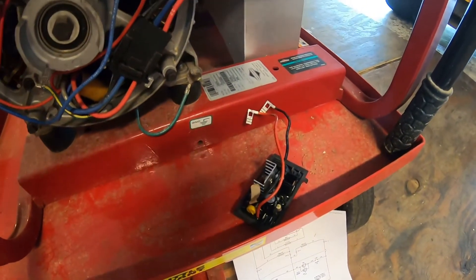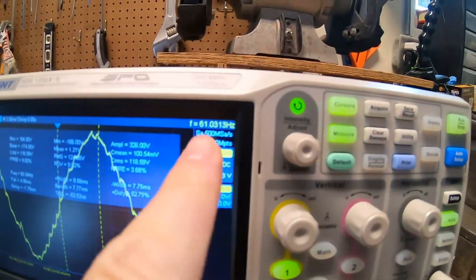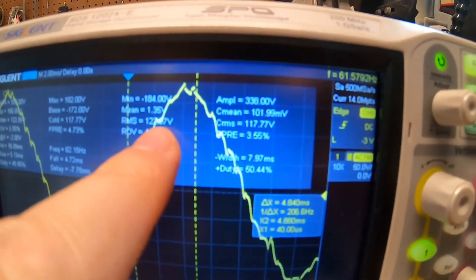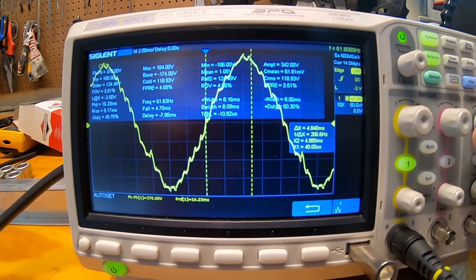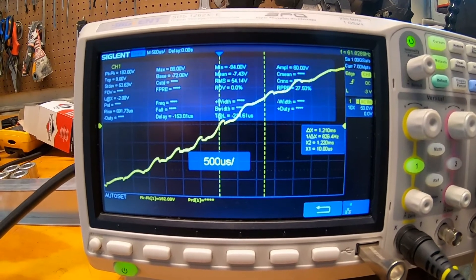Let's crank it up and see what the waveform looks like. This looks much better. Let me turn the gas back on. Notice we don't have that oddity at around zero volts — it's much steadier.